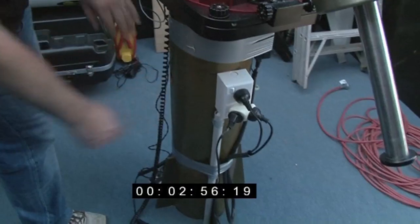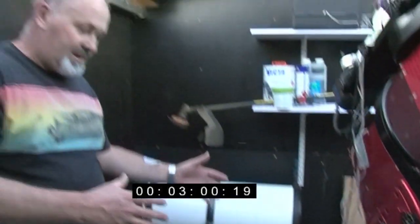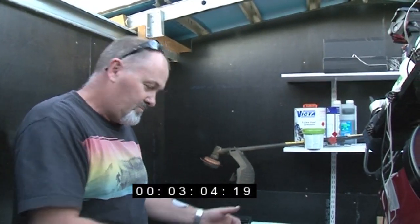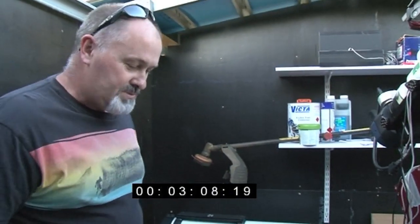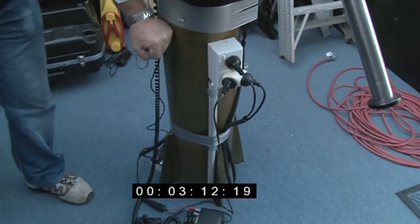This pipe here weighs about 250 kilos. A mate of mine — we dragged it off. He's a big guy, I'm a reasonably big guy. We sort of had to move it, shuffle it along, until we got it in the right spot over the top of the concrete, bolted it down, and of course now it doesn't move at all.